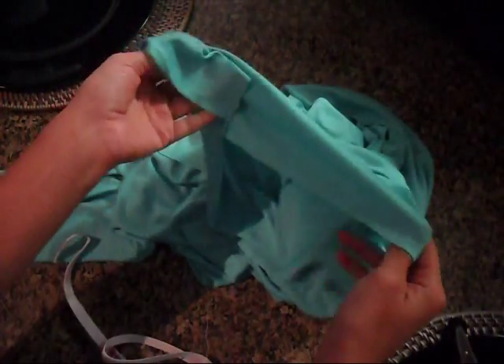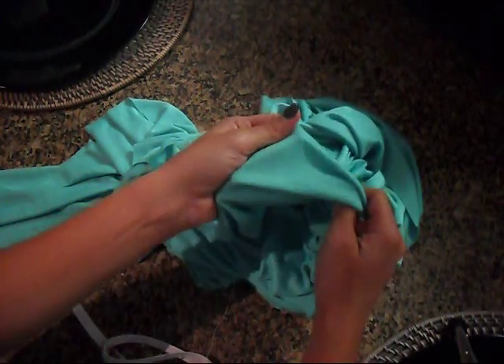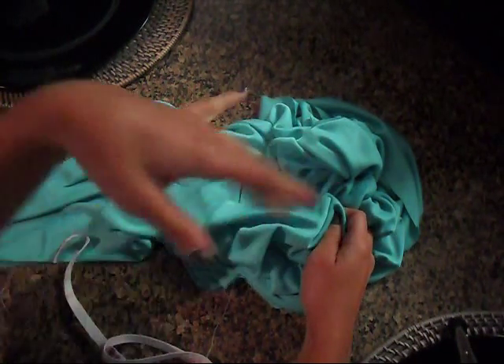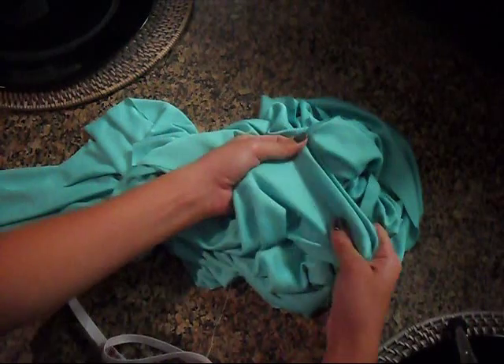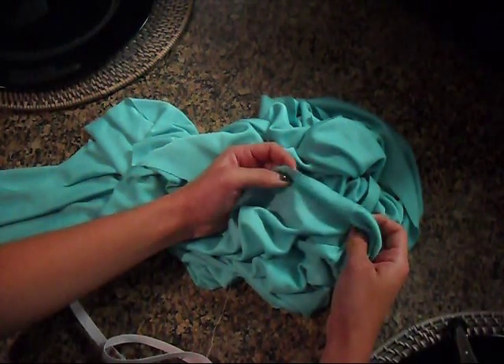To determine the length of fabric you'll need, what I would suggest is measure from your waist down to the floor and then add two inches — one inch for the waistband at the top and one inch for the hem at the bottom. My measurement was 39, so overall I would get 41.